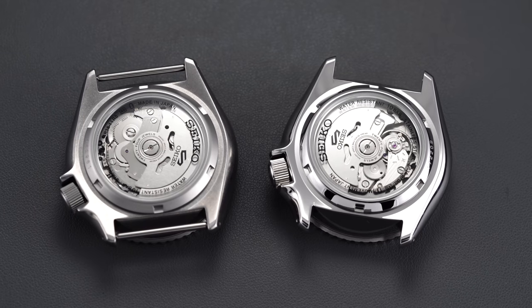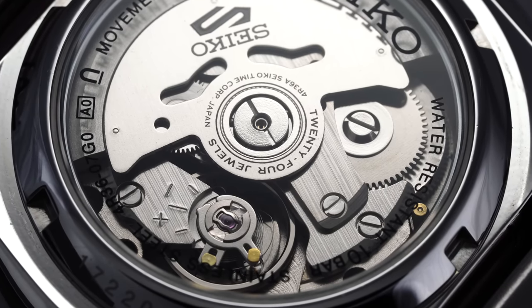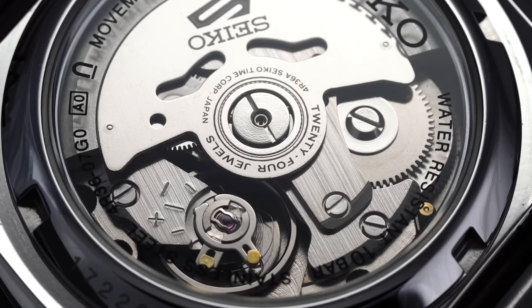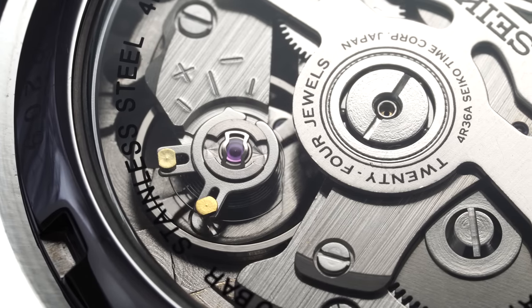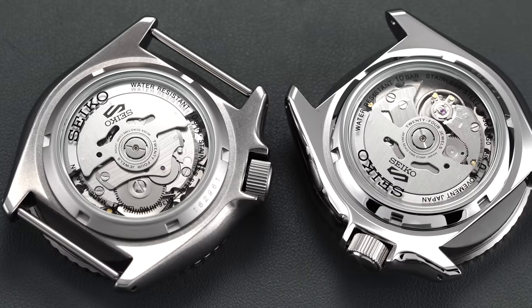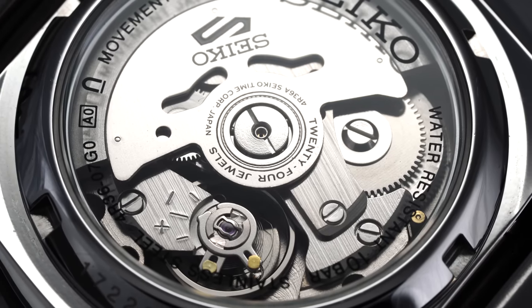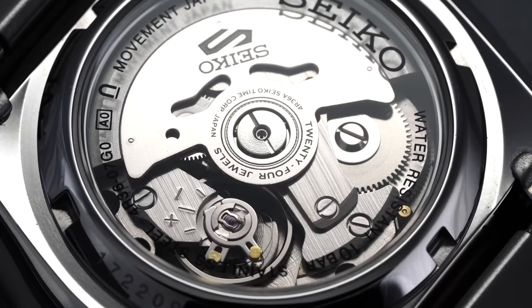As we flip both of these watches over, we are met with one of their more important shared attributes — the movement, the 4R36. Despite points of criticism some had of this new Seiko 5 collection when compared directly to the SKX, the inclusion of the 4R36 caliber is unquestionably a huge upgrade compared to the simpler, non-hacking, non-hand-winding 7S26 caliber. Seiko's 4R36 is a solid modern caliber released in 2011, offering hacking and hand winding as well as a stated accuracy of plus 45 to minus 35 seconds per day. However, the majority of Seiko calibers outperform those specs by a wide margin in my own experience, with each of these watches actually keeping time within a few seconds per day. The 4R36 is on full display through each of the exhibition case backs, but offers little in the way of movement decoration — a utilitarian look in keeping with the sub-$300 positioning of the Seiko 5 collection.